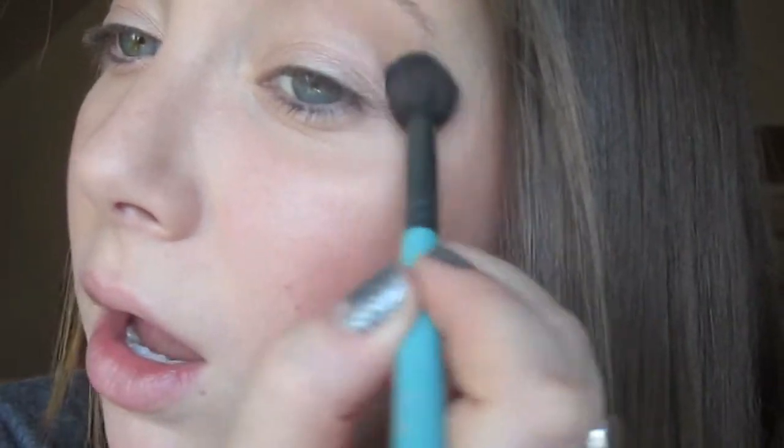If you have darker skin tones this color might not be dark enough, so you can use Buck, which is this one here — just a darker matte brown.